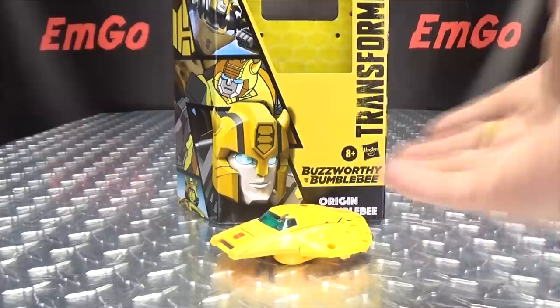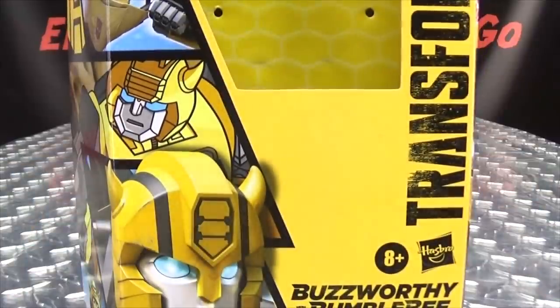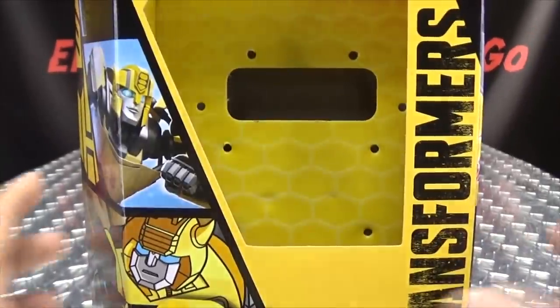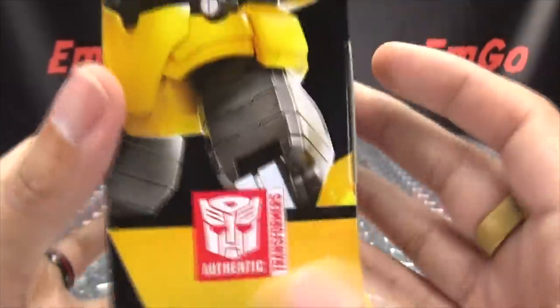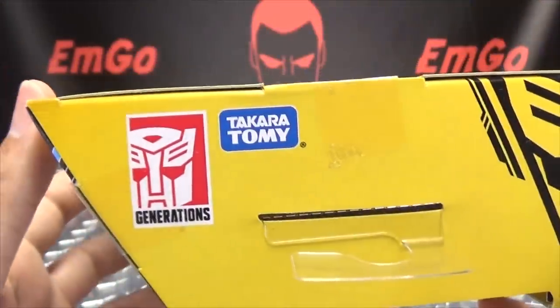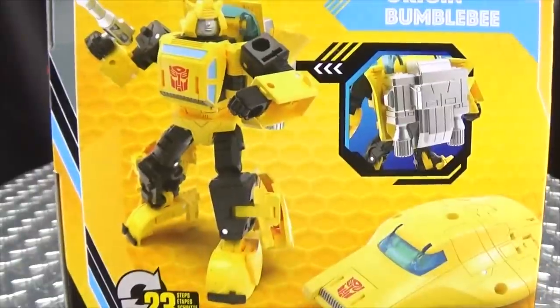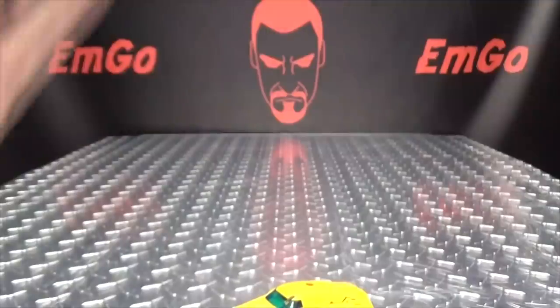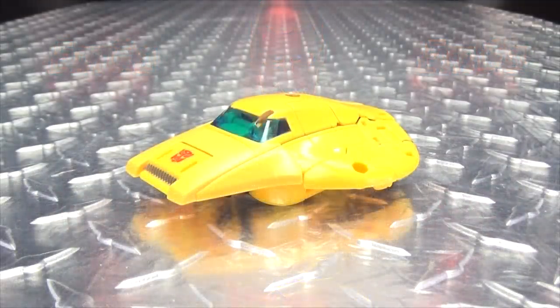So here we are and there he is. First and foremost, as always, we'll take a quick look at the packaging. Cool little detail — you have a little honeycomb design in the background. 'Origin Bumblebee' on the front, bumblebee imagery on all sides, 'Transformers Generations Takara' on the top, barcodes on the bottom, and product shots on the back. That's basically it for the packaging.